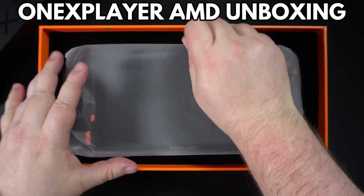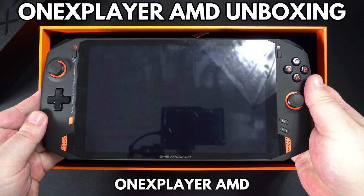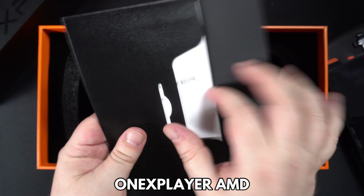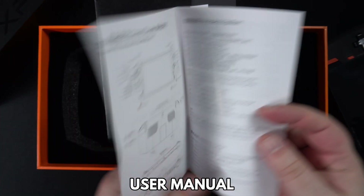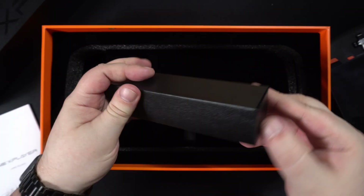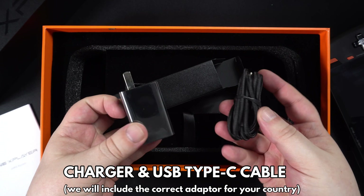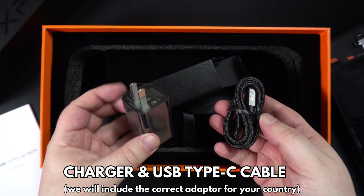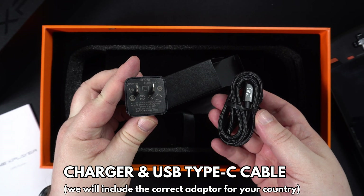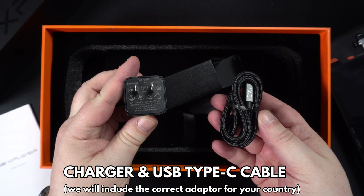Let's get started with the unboxing. Up first is the 1X Player AMD, which we will show in more detail shortly. There's a user manual, which is in Chinese and English. Inside the box is a charger, and we will include the correct adapter for your country. Finally, there's a USB Type-C charge cable.